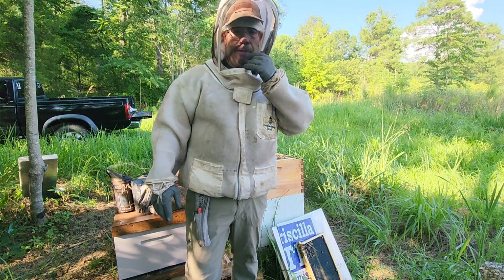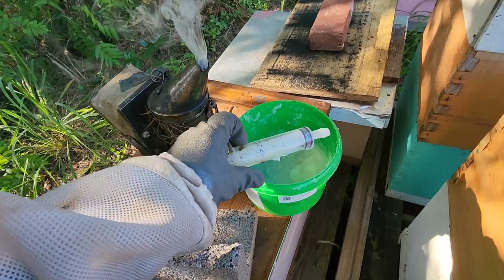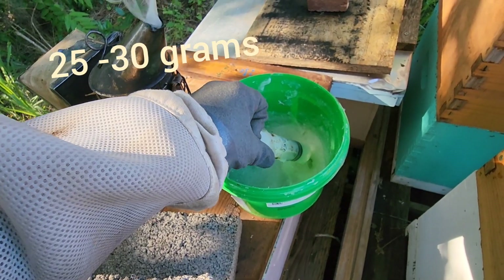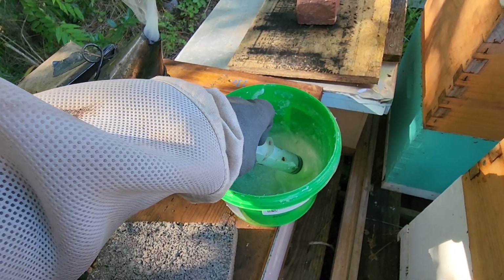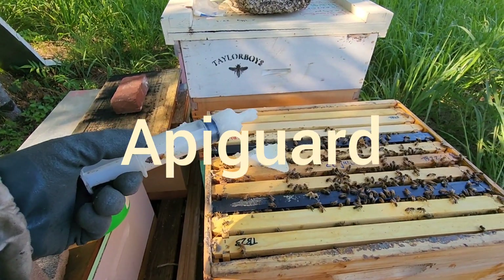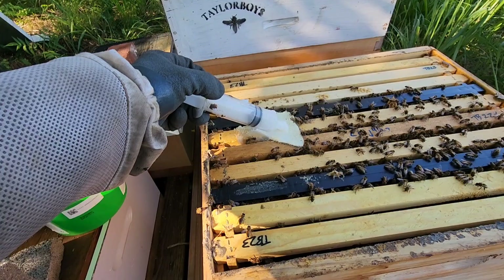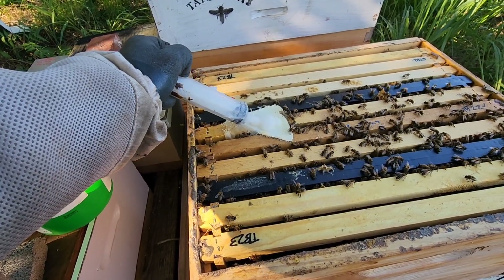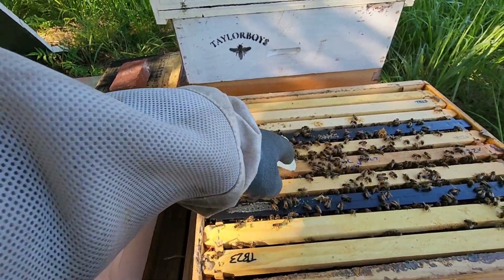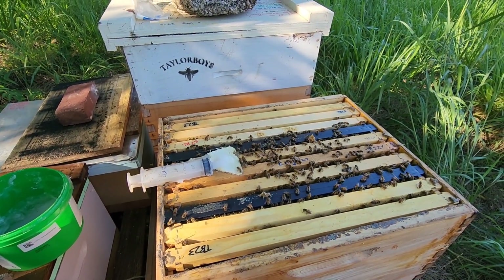I've already opened this hive up and this is actually the third treatment. I use a syringe and pull up 25 to 30 grams of oxalic acid. I'll put it on the pad here — obviously I didn't get enough there holding it one-handed — but the bees cannot stand this. They'll remove it from the hive and in the process they'll spread it all through the hive, which kills the mites.